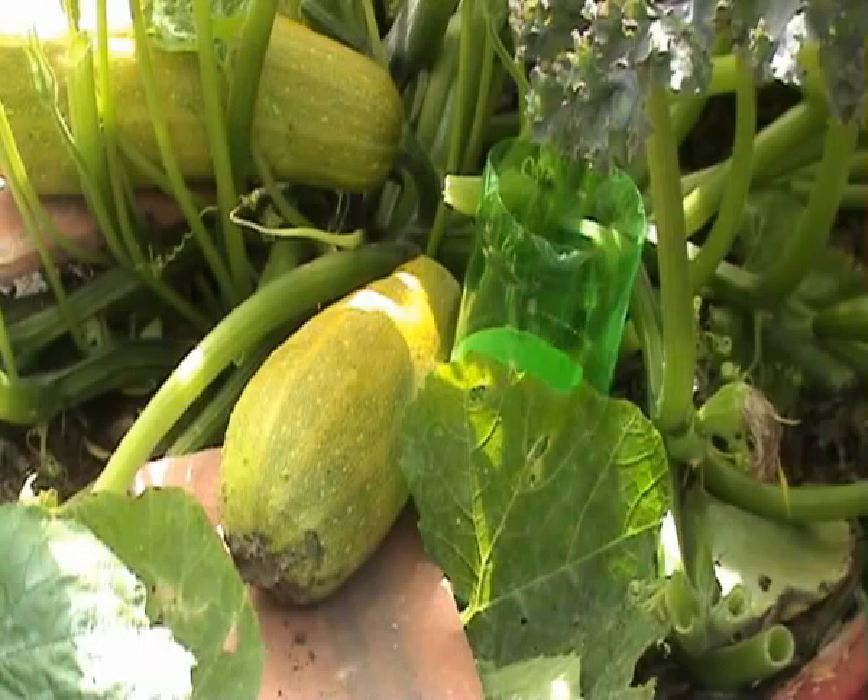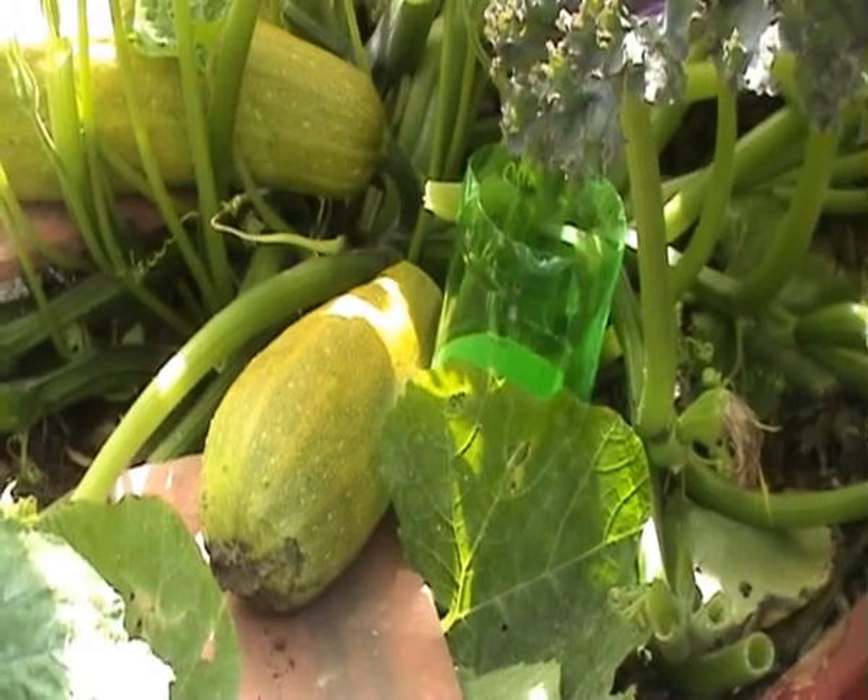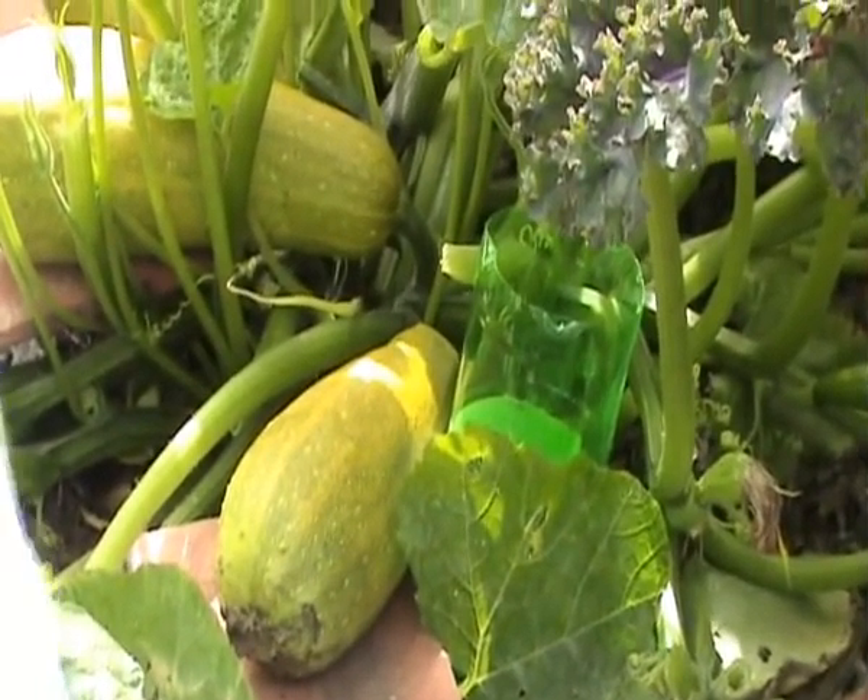These are mulched with any old rubbish we have lying around. The easiest way to mulch something like this: when you get tatty old leaves over the edge, you just cut them off and lay them under the plant. Again, it stops the weeds, it provides nutrients, and it's just like mini composting — instead of having huge great big bins.